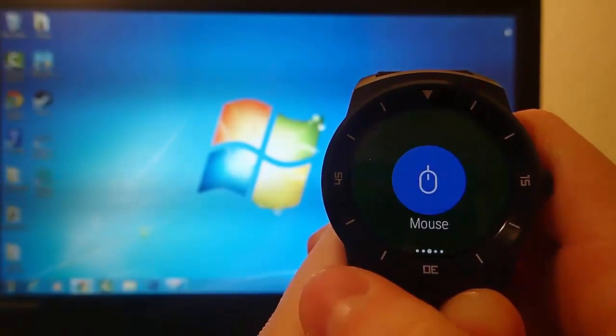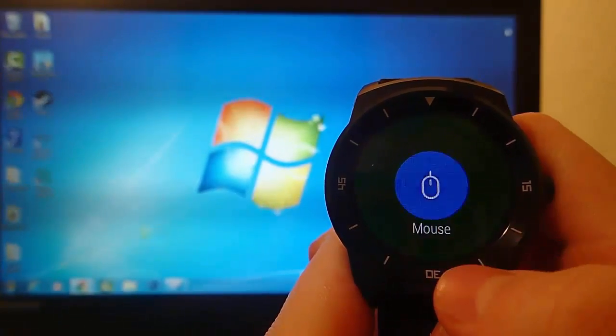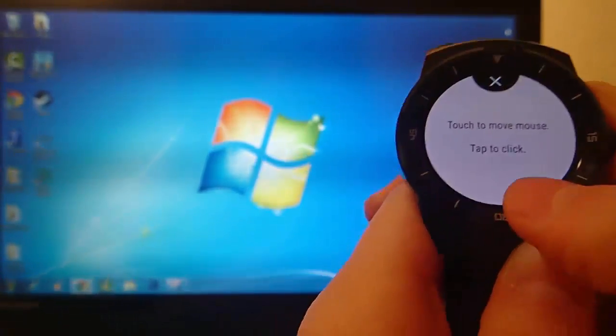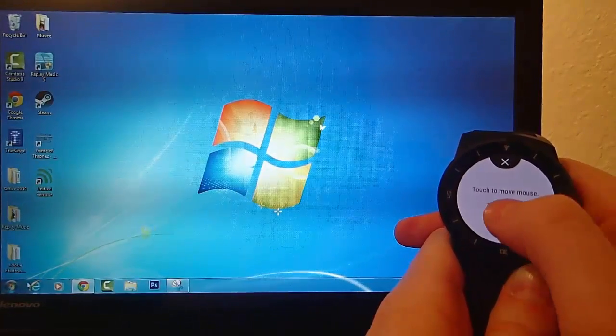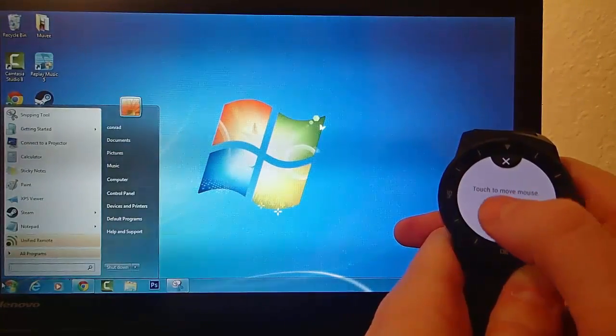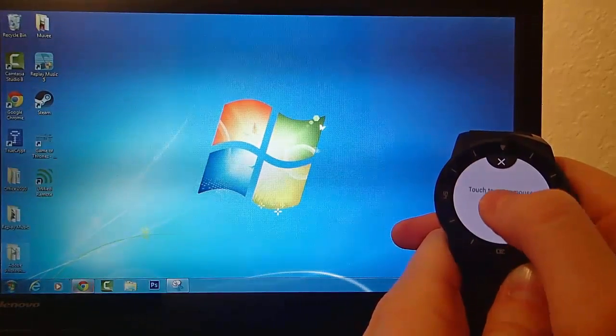I have been waiting for this since smartwatches were first developed. What Unified Remote allows you to do is completely control your computer using your smartwatch. Right now I have a Windows laptop in the background, and I'm using my watch as a trackpad to control the mouse.